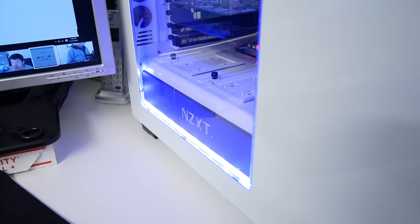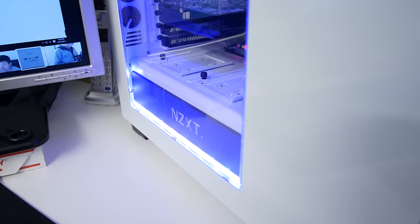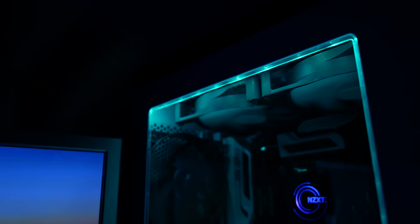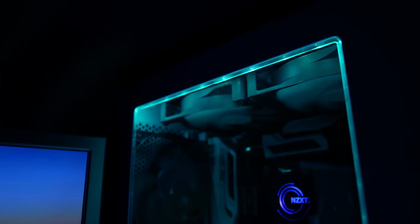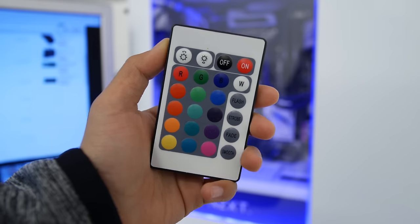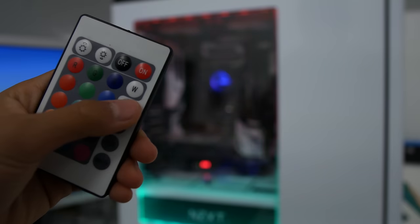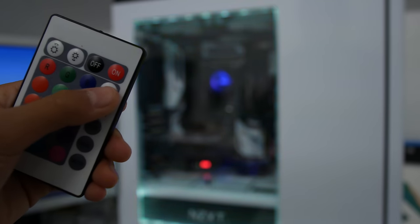The first one is this TaoTronics LED Strip, and it's really cool. It's attached using an adhesive that's not really strong, but it does the job. I keep it in my computer and I can control it from this handy remote. It changes to several different colors, but they're not super accurate, and you can put it in different modes like fading, flashing, or strobing a certain color.